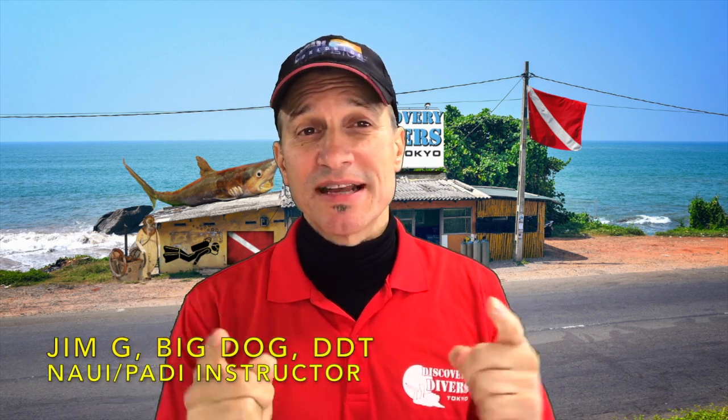Jim here. Welcome back to the channel. Today's topic: why I moved to backplate and wing. If you want to know what the advantages and disadvantages are about backplate and wing over traditional BC, stay tuned.